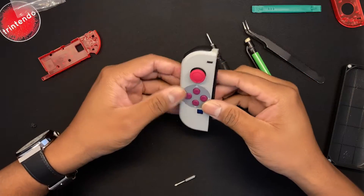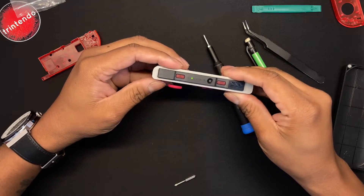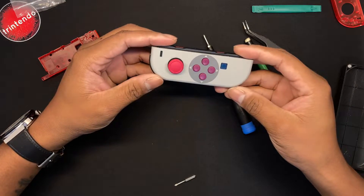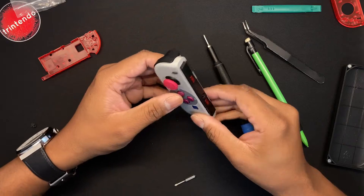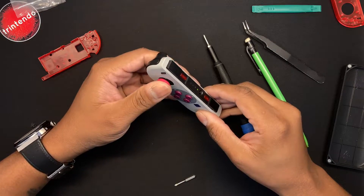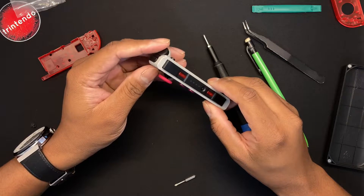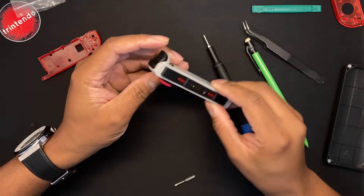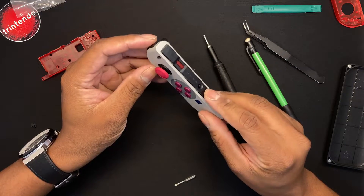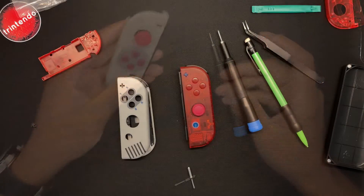From here you want to test some of the buttons to make sure the Joy-Con is working. Test the face button, make sure it's lighting up and working. I suggest testing the L button as well. Once the light stops, test the ZL, L, SL, and SR so you know it's functional.